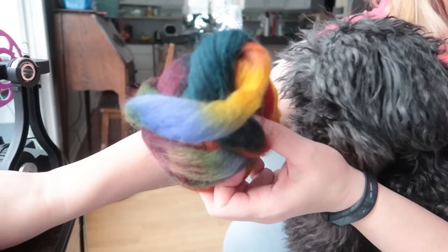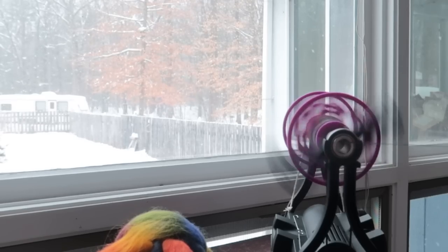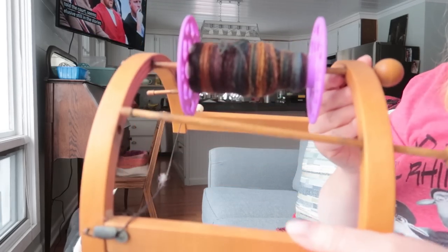We are getting ready to spin on day two and we are going to do two three-plies. We're going to first spin one long single right off the end of the roving and then chain ply it, and we will test what that looks like. This is one more ounce — I just randomly grabbed one.